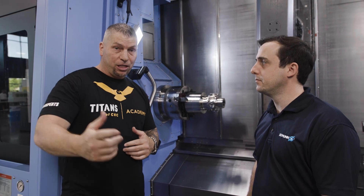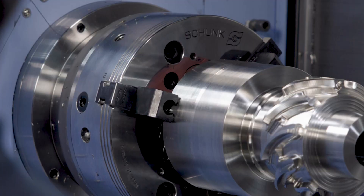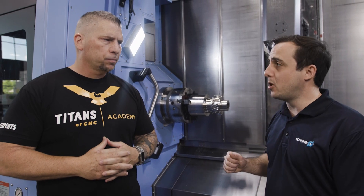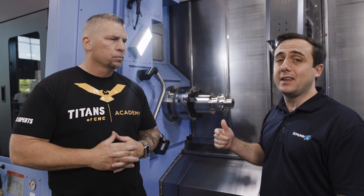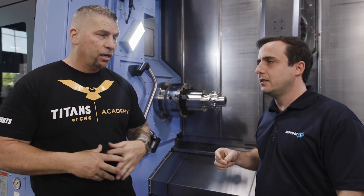By the time you see this video — we're releasing it next week after Boom Basic — the deal for claw jaws will still be going on. That's our Impact Series claw jaw promo, running through the end of June. It's buy one get one set free, and that's a killer deal — that's our best-selling jaw right there.